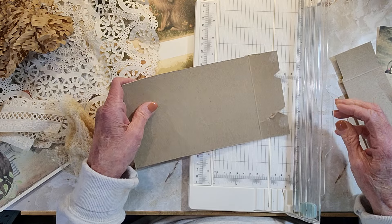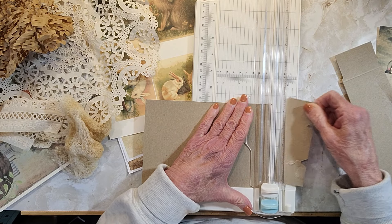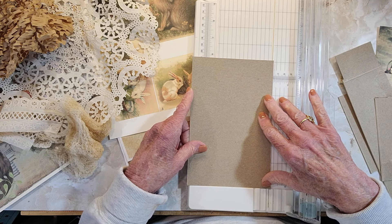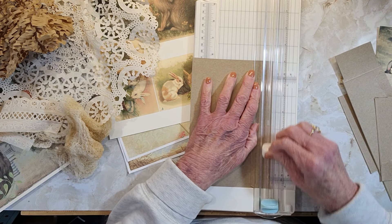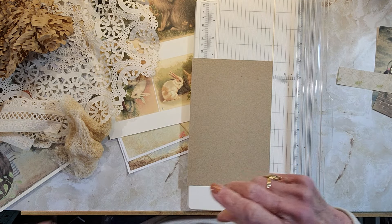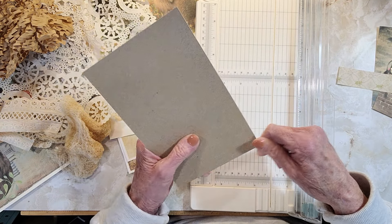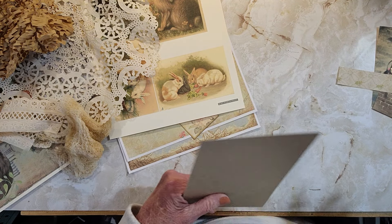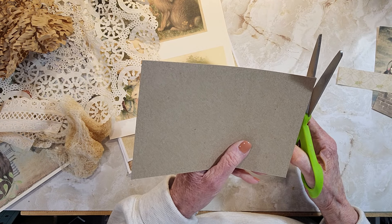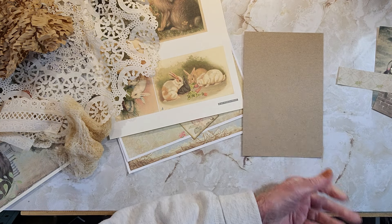I just thought it was the cutest idea that this lady came up with. She is not a journal maker nor a scrapbook maker, but her friend is. Her friend was showing her things she makes for her scrapbooks — I think she just does scrapbooks. So she thought she would give it a try and lo and behold, she got hooked on it and made — I don't know how many of them — but she went out and bought a die cut machine and all that. So that was cool.